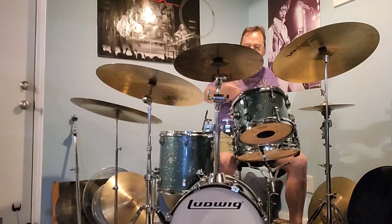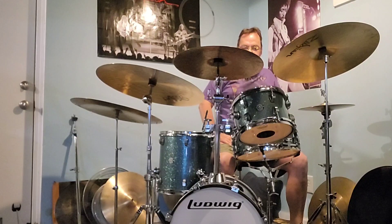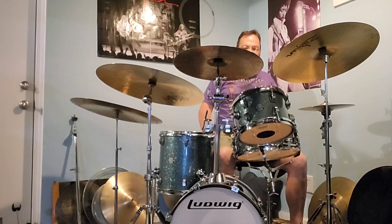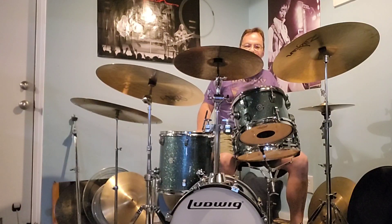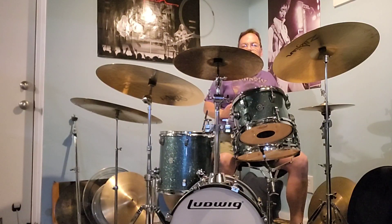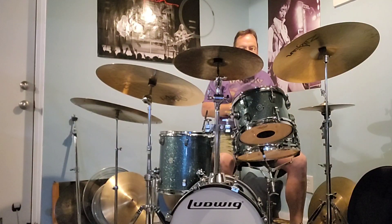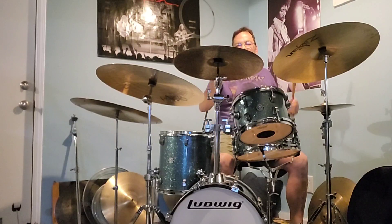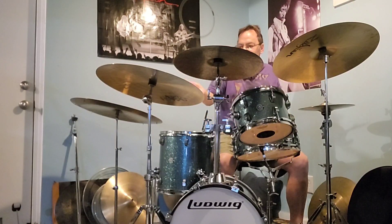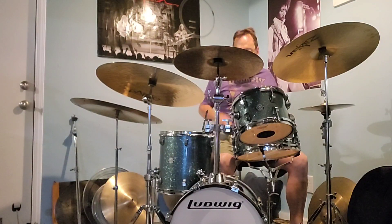I figured I'd do a little demo on the kit. When these are mic'd up they sound great — the kick, for classic rock and the stuff I do, cuts through everything with a mic. I usually just put one overhead and it picks up the toms. It's a simple kit to mic up and fits any stage. I'd say it works for crowds of 100 to 500 — people probably use these on huge stages. This is what the whole kit sounds like together.